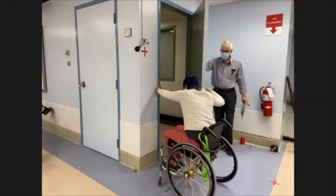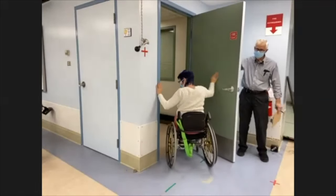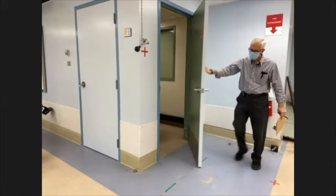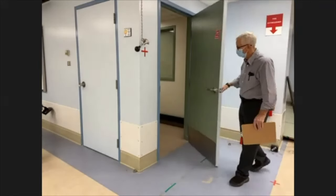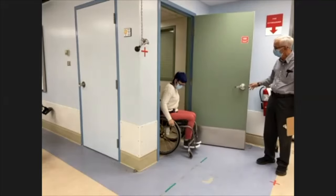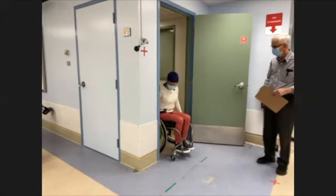Sierra talks through her technique: the main thing to notice from her starting position is she moves to the side so there's enough room for the door to clear. With resistance against the door, she keeps one hand on the door and another hand on the door frame so she doesn't pinch her fingers, and then she goes through.